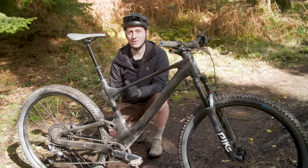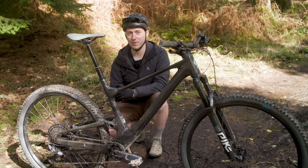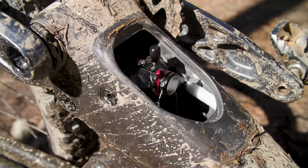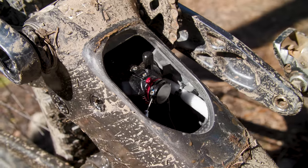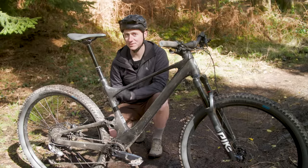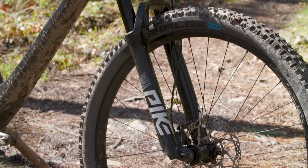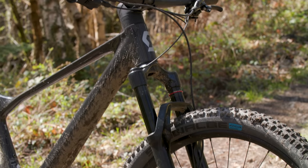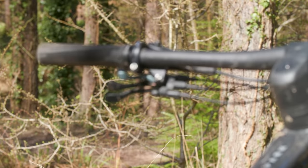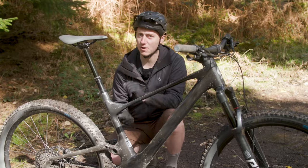The first thing that stands out with any of the latest Spark models is the incredibly neat Hidden Shock frame design. It's the first Scott bike to use this design, though it has been rolled out to the longer travel Genius as well. This hides the shock inside the front triangle, and there's no denying that it gives the bike an incredibly clean look — it definitely turned plenty of heads out on the trail. Bikes in the Spark 900 series, like the 940, get longer travel 130mm forks and dropper posts on all models, compared to the 120mm forks on the racier RC versions. They also use Scott's Twinlock remote system to control the suspension settings on the fly.